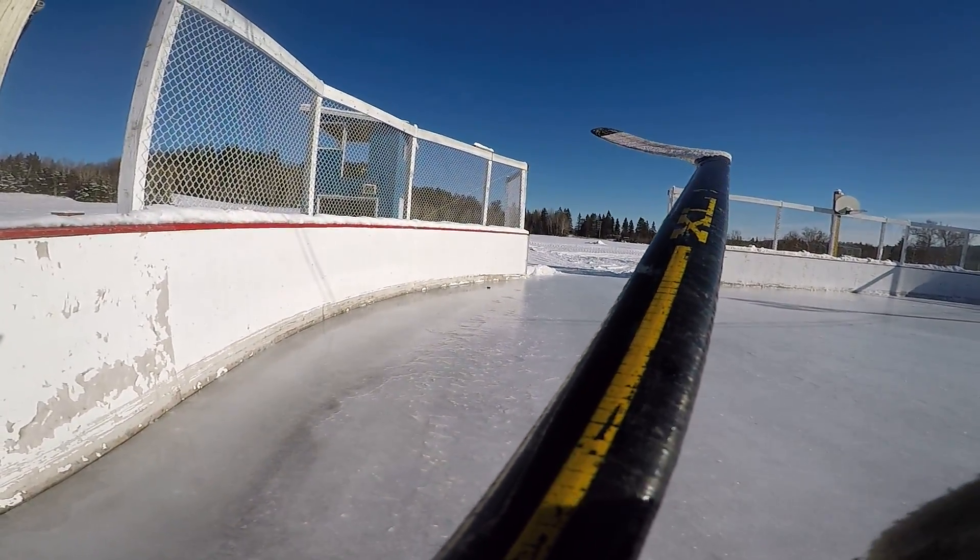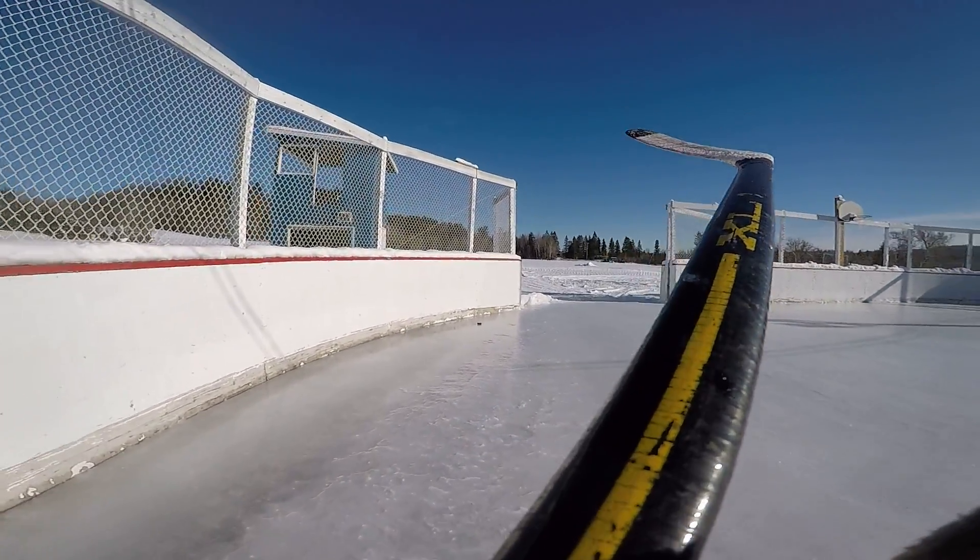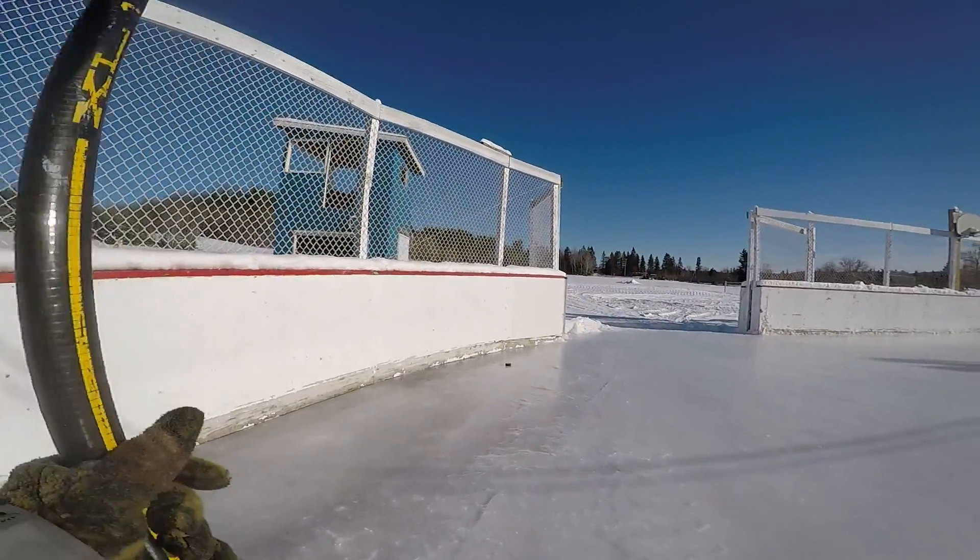Okay, so we've got the GoPro here, just doing some hockey-ing, got to do some hockey-ing, got a few missions.